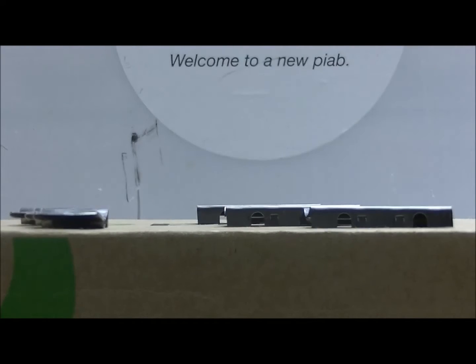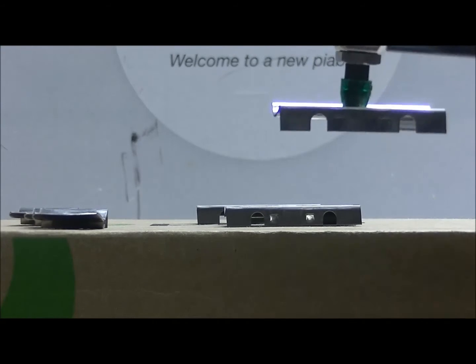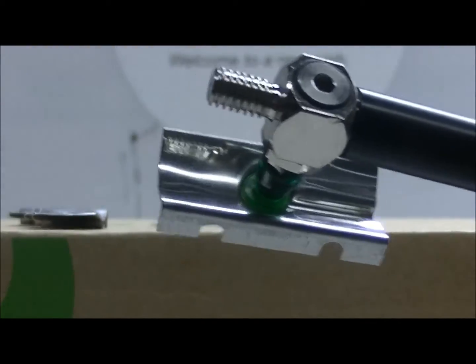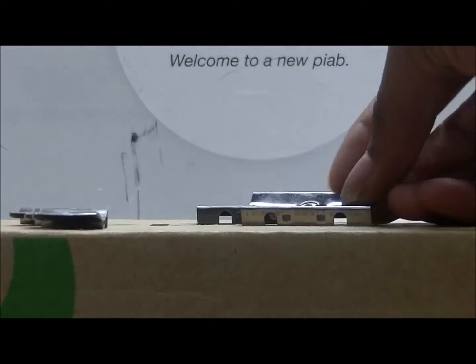As you can see, we're able to achieve vacuum on the outer surface. Now we'll use the small cup and actually draw a vacuum on the intersection.